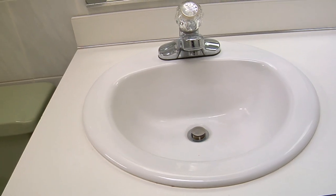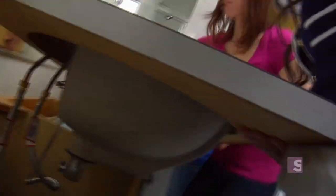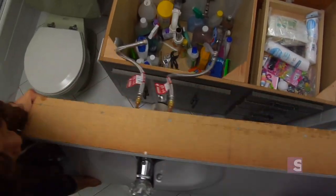Alright Michelle, first things first, let's get rid of this countertop that you dislike so much. And to help us is my friend Al. So Al, I disconnected everything underneath which consists of taking out a few screws, disconnecting the hot and cold water and taking the drain pipe off. So if you get on that end, you get on this side, lift the front end and then just lift it up high enough to get the sink over the edge of the cabinet.